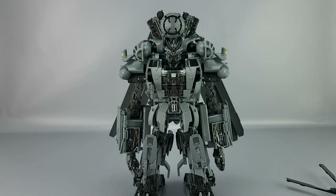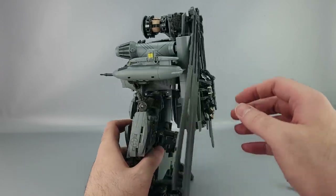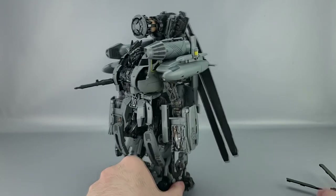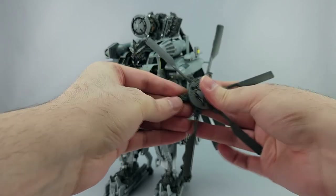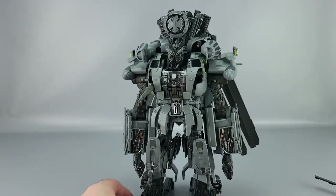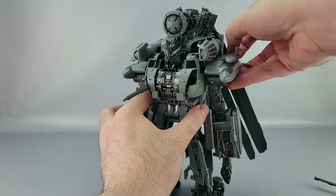Hey everyone, welcome to another transformation video. This is the Transformers NPM 13 Blackout with Scorponok, and we're going to transform him — hopefully, because he's a little difficult to film. First thing: if you haven't taken off the accessories including Scorponok, you do not want them on in your way — they're going to probably fall off anyway. This piece right here, rotate that around and tab it back in so they're ready for helicopter mode.